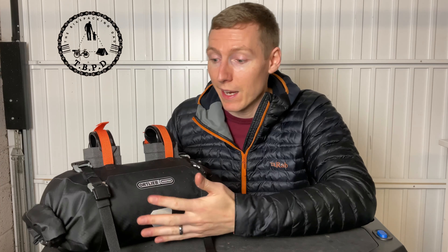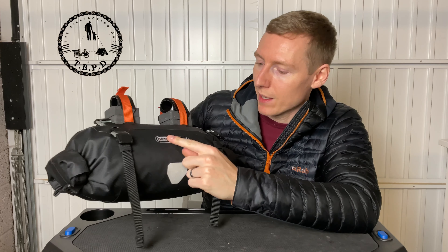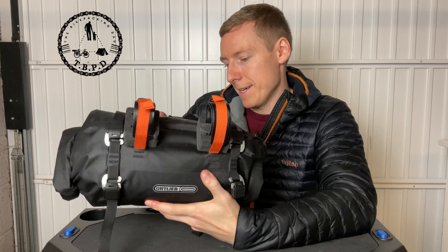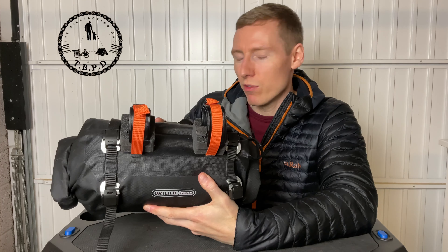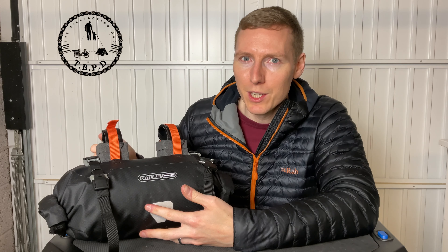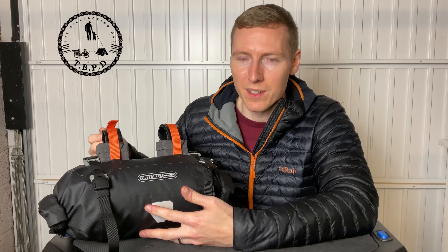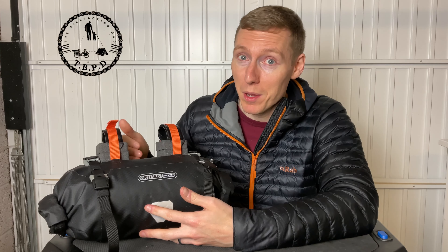Let's get stuck into the basics — I love this bag. I've filled it out with a sleeping bag so you can see the shape of it. We've got some reflective bits here and a reflective Alpkit badge as well. There are a few really nice features that seem so simple when you see them all work, but not every bag has them. When you're used to quality products like Alpkit you just get used to them having everything working perfectly, but there's a lot of products out there that don't do this.